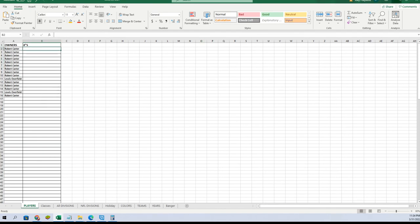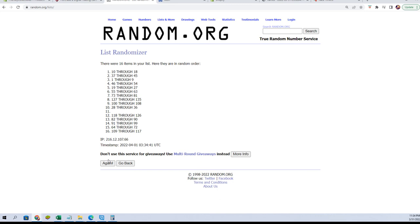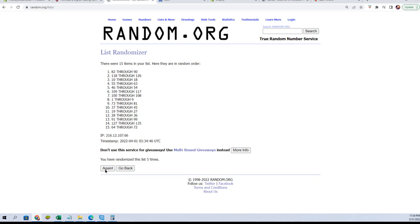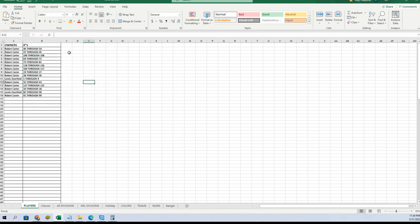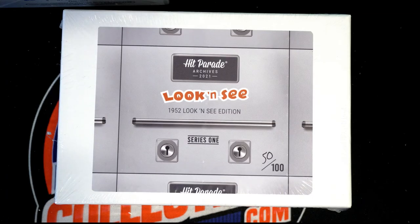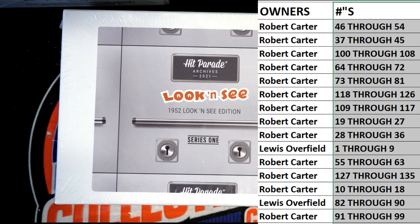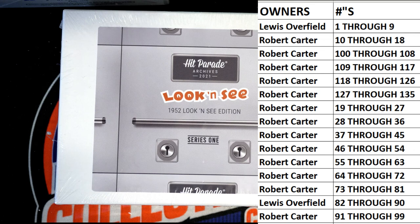Let's do numbers next tonight — one through 135. All right, 46 to 91. All right, good luck guys. Cool product right here — this is Looking C 1952 from Hit Parade.